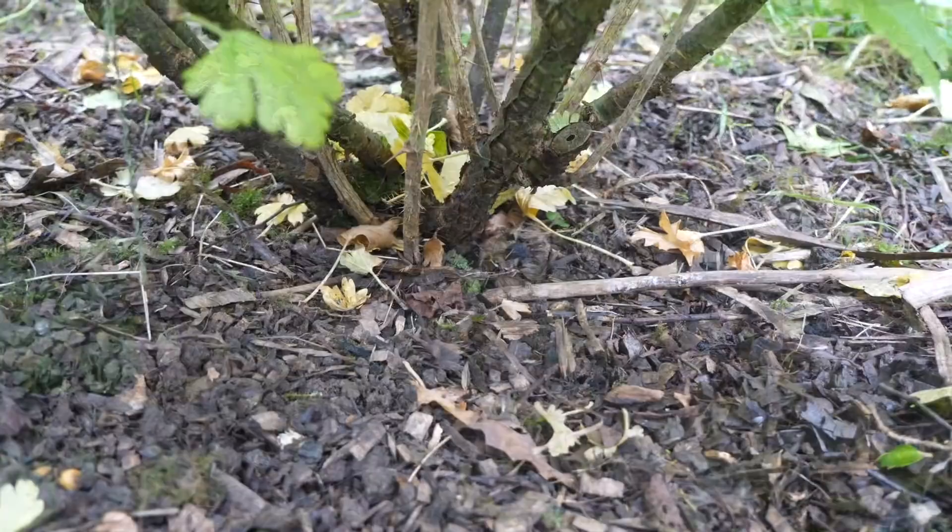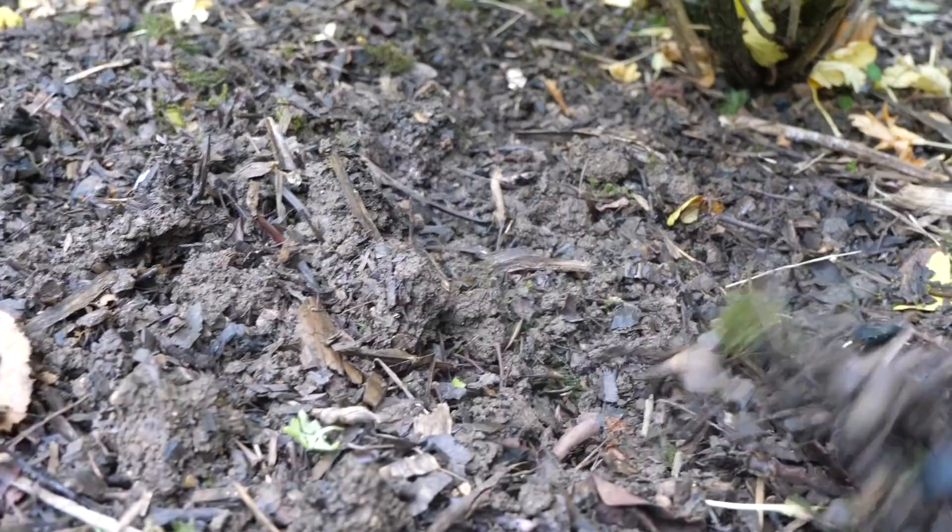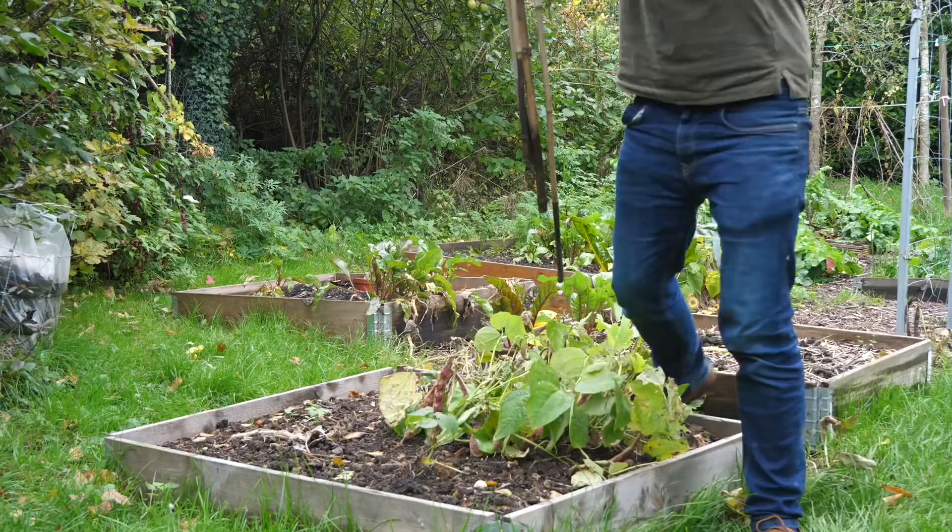I prefer to delay mulching around fruit trees and bushes — like this gooseberry here — until the end of winter. It means that once all the leaves are raked up, frost will have a clear run, penetrating down into the top layers of soil, which should help to cleanse it of any overwintering pests that might be lurking there. Lightly forking over the ground will also help to expose grubs to both the chilly air and insect-eating birds.